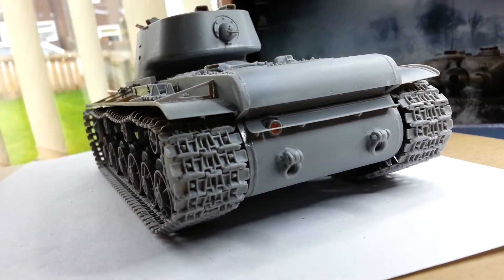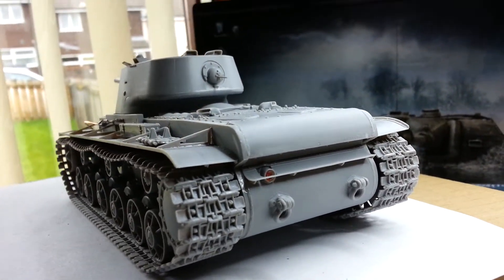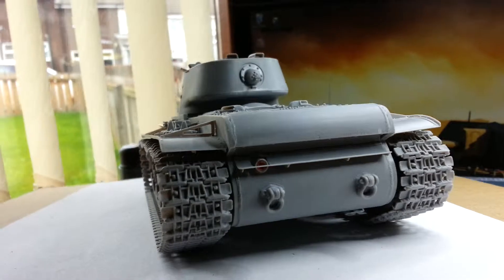I already painted red inside, but I'm gonna mask it for painting.